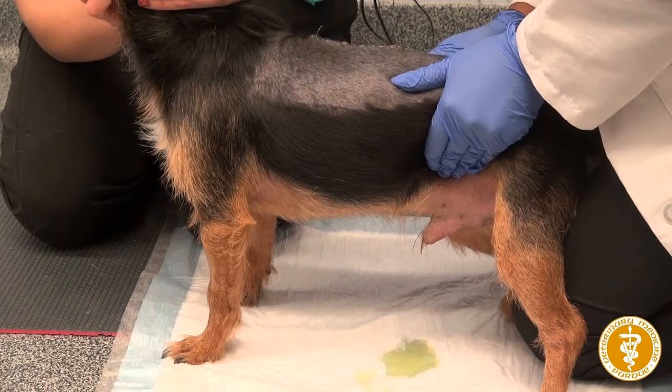In paraplegic animals, this can be done on lateral recumbency. Note that it is not your palms doing the compression, but your fingers put together. Once you have palpated the bladder, you put gentle pressure on it until urine comes out of the urethral orifice, as seen in this image. This is commonly done electively for patients undergoing abdominal surgeries like spay and cystotomy to make the bladder smaller, making visualization of the abdominal organs easier. Remember, this can only be done if the urethra is patent and no obstruction exists.